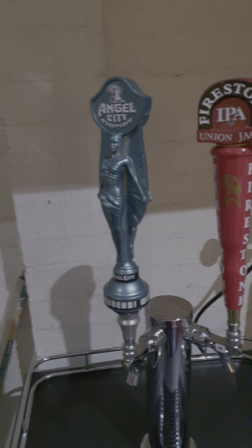As you can see on all of my beer taps, I like having different types of beer taps. I think they look pretty cool.